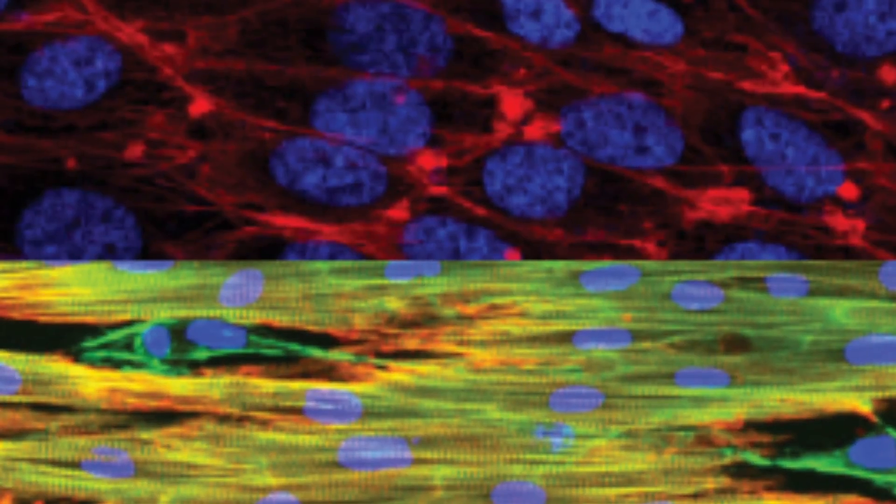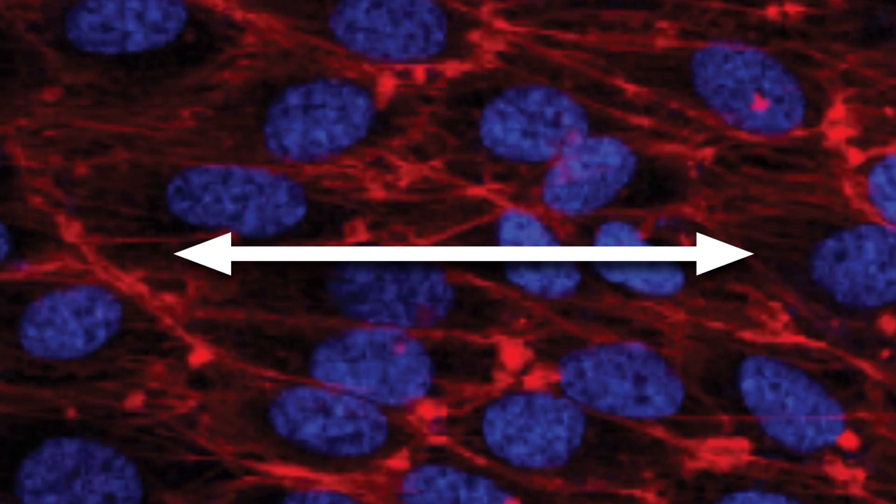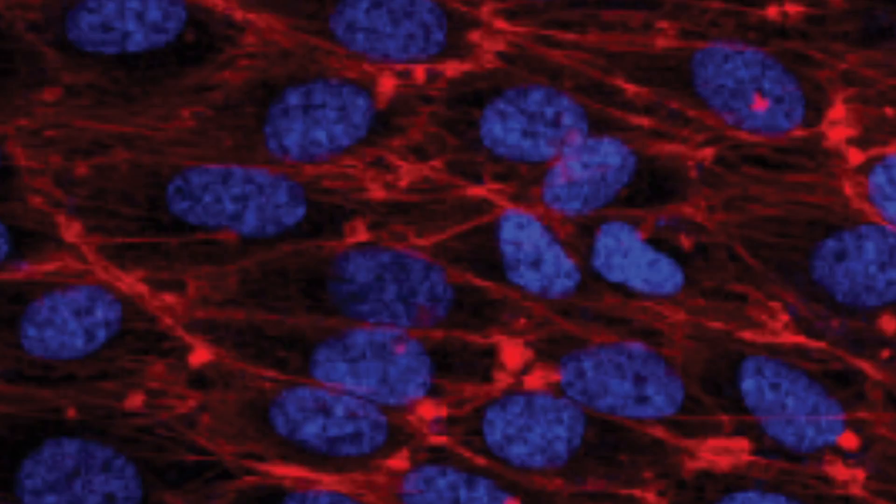In nanosurface dishes, endothelial cells form aligned layers with physiologic anisotropy and exhibit lower expression of inflammatory cytokines.